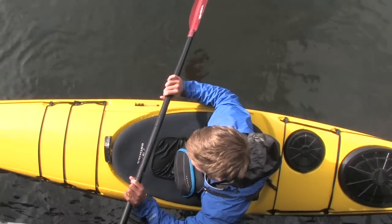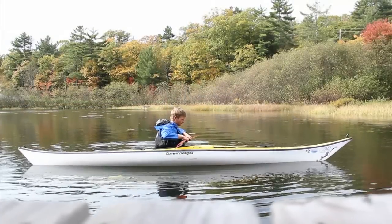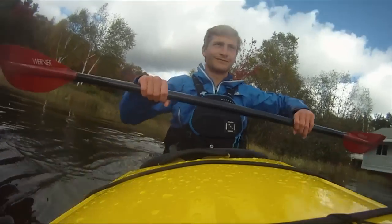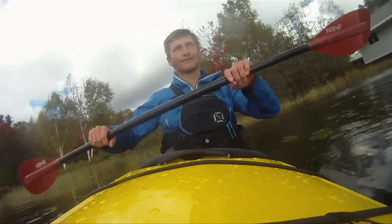The focus for edging is really what you're doing with your body. Edging is accomplished with your body in a number of different ways: lifting with one knee while weighting the opposite bum cheek and pulling your hip into the side of your torso.